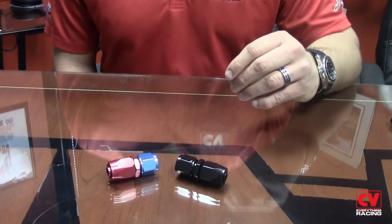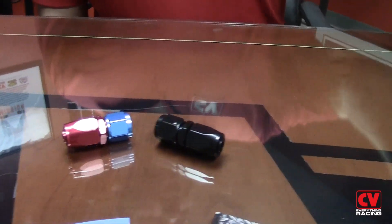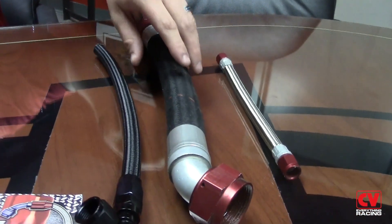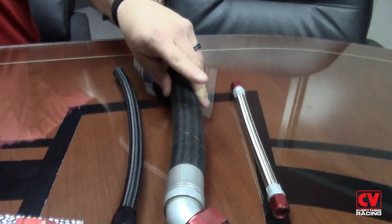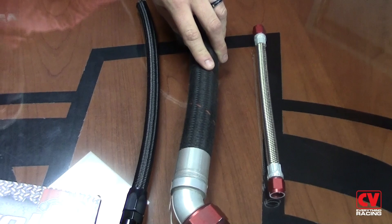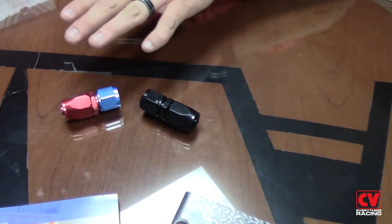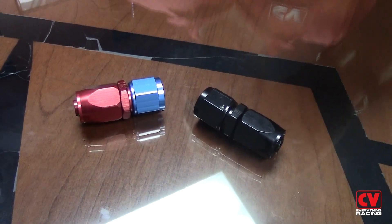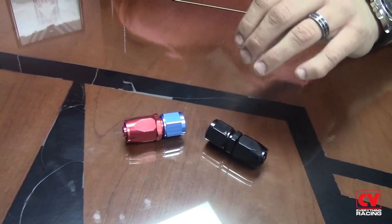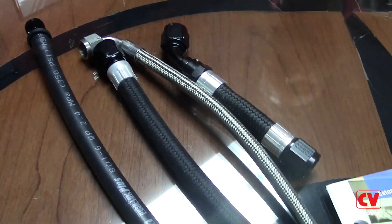Here are some examples of reusable fittings that you can install yourself without the use of a crimp machine. These fittings can be used on stainless steel hose as well as Nomex wrap fire retardant line. The Nomex wrap line is lightweight and fire retardant. These fittings are also available in the traditional blue and red as well as black anodized. We also offer a complete line of push lock hose that is very easy to install yourself in your shop.